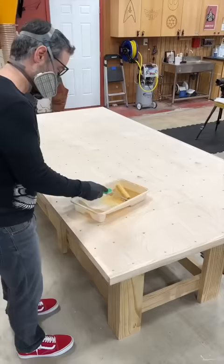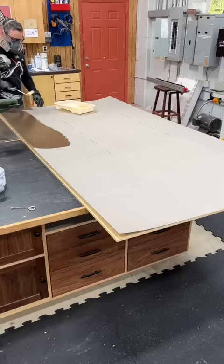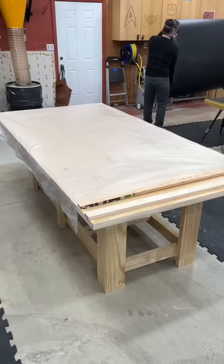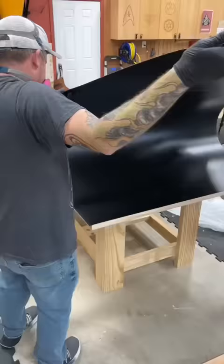I roll on two coats of contact cement on both the substrate and the laminate. Normally I'd use just a bunch of sticks to hold the laminate above the table, but Stony Creek Contractor told me about a method he learned from Justin Ludwig, which he learned from a guy named Frank, who probably learned it from another guy named Frank, involving a sheet of plastic between the parts. This actually worked out pretty well and made it easy to align the Formica.